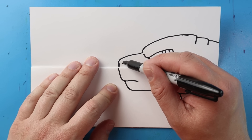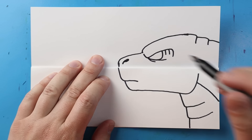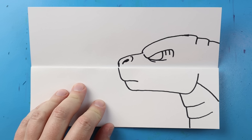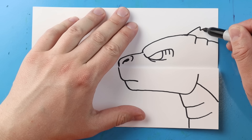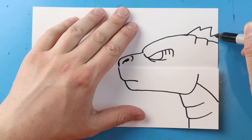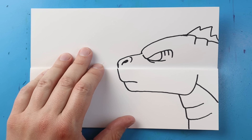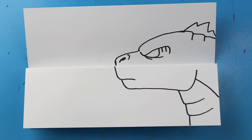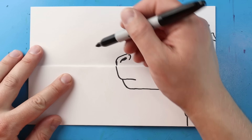Now right up here I'm going to make a line that comes up and then back around for the nose, and then I'll draw a little curved line right here. Let's make a line that goes up and down, up and down, and then up and down here for one of his spikes. And that's our Godzilla!